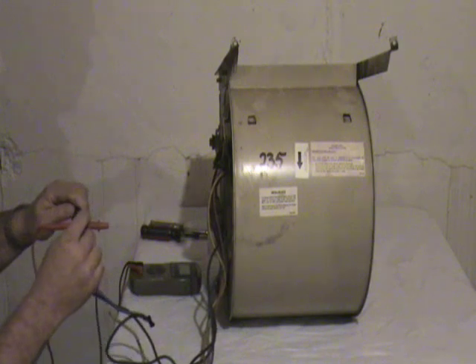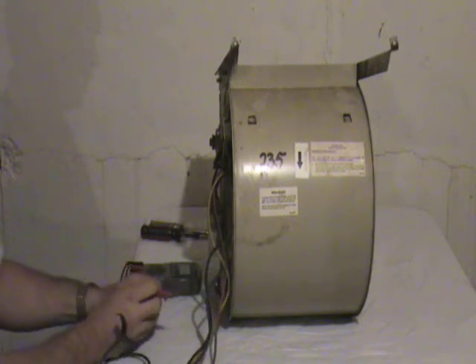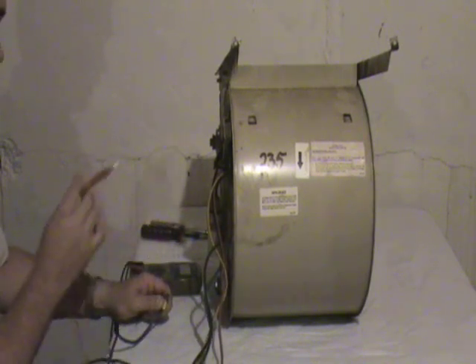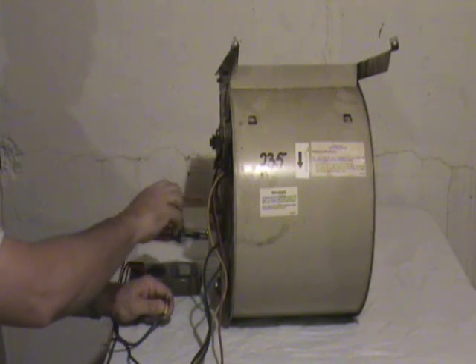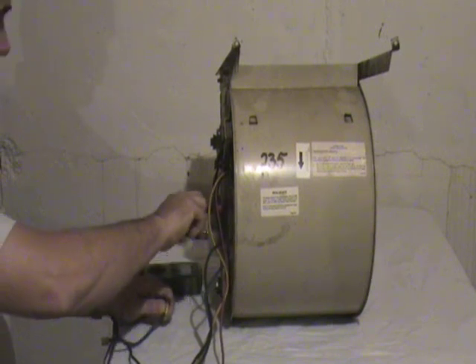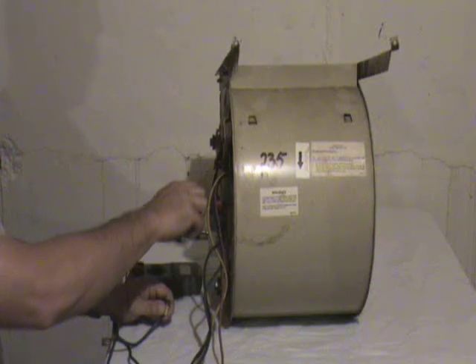If your resistance readings are good between the neutral and the speed wire, then you want to check the motor itself to make sure it's not grounded. You can do that simply by taking a resistance check between the speed wire and the motor itself. It should be an infinity, or off-the-scale, resistance reading.